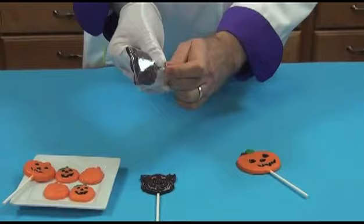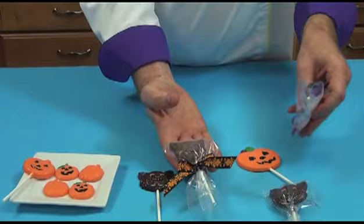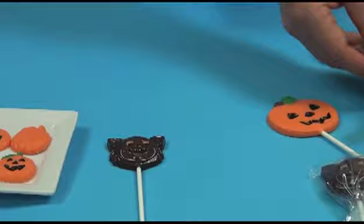You can package them up with little bows, ribbons, however you want — just to sort of dress them up for the holiday. It's just a few ideas.